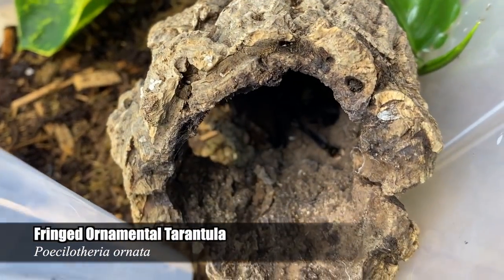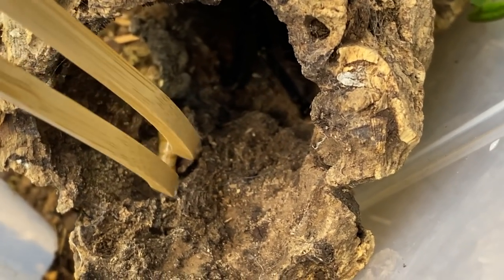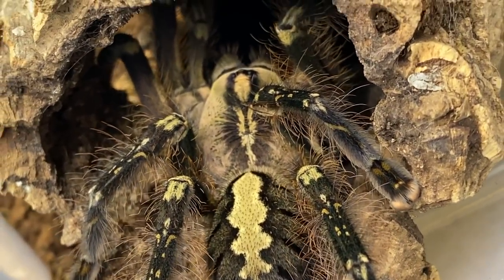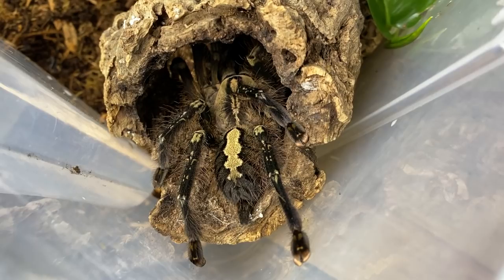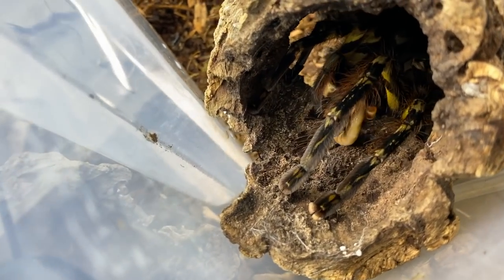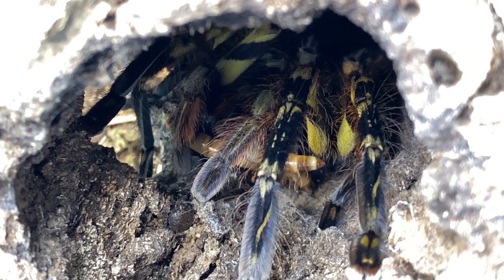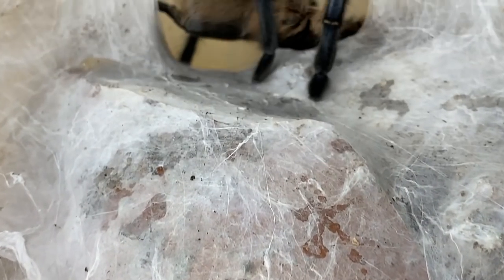Next is my female Poecilotheria ornata — she is hiding in here, let's see if she would like a superworm. Oh yeah, look how beautiful she is — I love my Pokies, they're such stunning animals. Let's see if we can give her one more. Look at those markings — it's so beautiful. She's taking it — there we go.